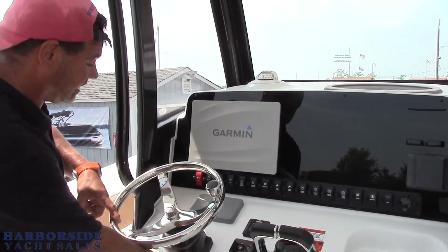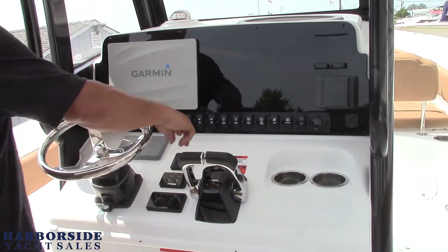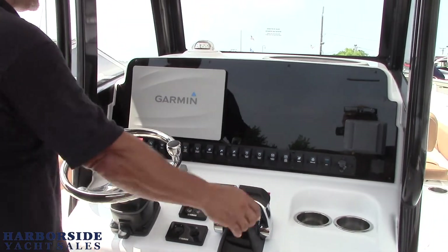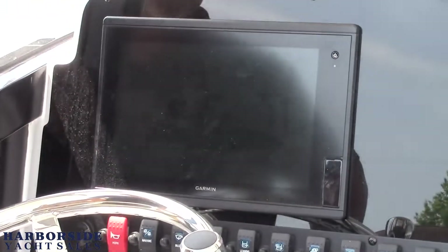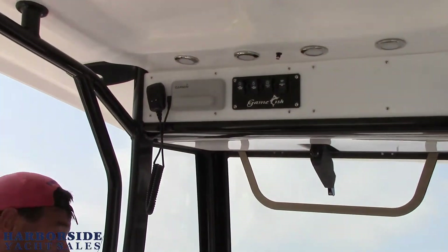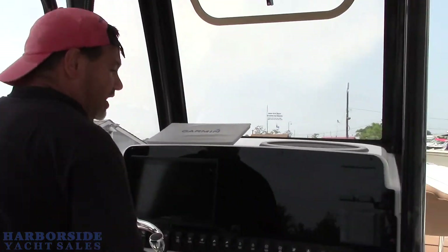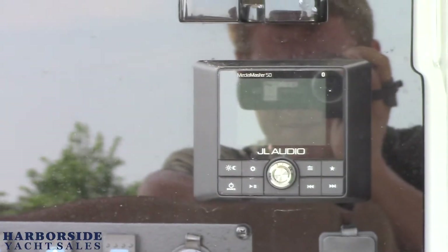We've got a tilt helm seat, helm steering, dual binnacle controls, push button starts. We have Lenko trim tabs with indicators. The boat comes pretty much ready to go — batteries are on, battery switches on. We opted to go with the single 12 inch Garmin GPS chart plotter. It also has a VHF Garmin radio to match. We can put a second screen if somebody wants to add radar, night vision, or anything like that — there's plenty of space. All these boats come with the JL Audio system, Bluetooth, and matching speakers.